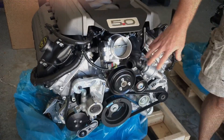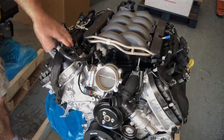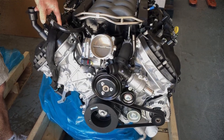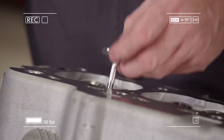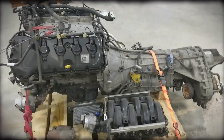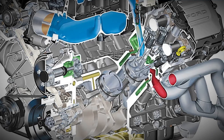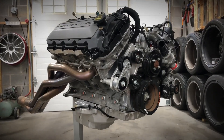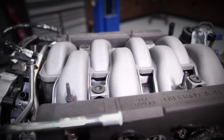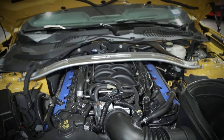Early Coyotes from 2011 to 2017 used sequential multiport fuel injection, while Gen 3 engines from 2018 upgraded to dual fuel systems combining direct injection with port injection. This setup improves both power and efficiency while addressing carbon buildup concerns of direct-injection-only systems. The plastic intake manifold features variable runner control for optimal airflow across different RPM ranges. Mustang variants come with tubular stainless steel headers for better exhaust flow, whereas F-150 versions use cast manifolds, prioritizing durability and towing performance. An electronically controlled throttle body and coil-on-plug ignition round out an engine built to breathe and burn fuel with precision.